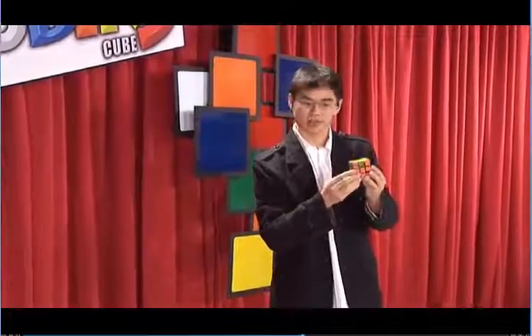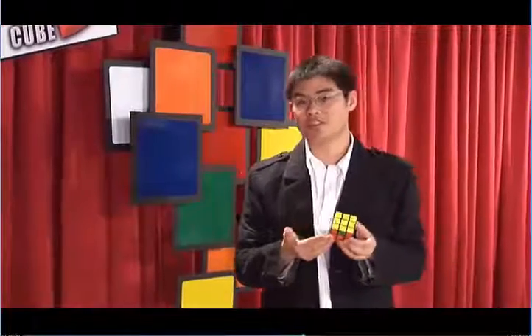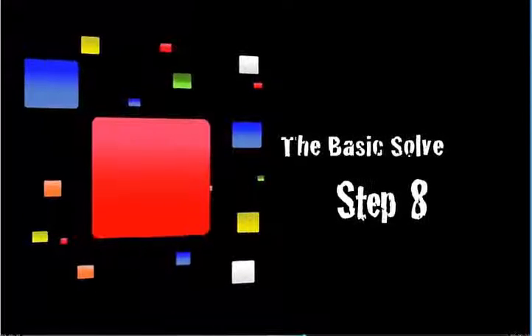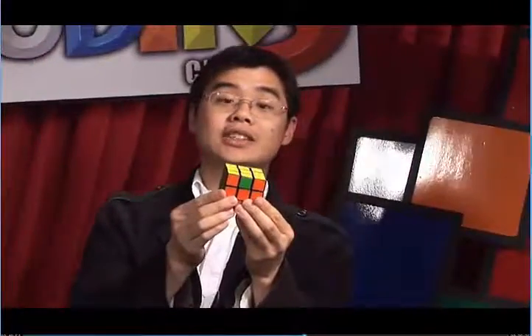There are only a couple things left. We recommend that you shut off the DVD and practice, and when you're ready, you can move on to step eight and complete the Rubik's Cube. We've solved all the last layer corners, so all we have left to solve are the last layer edges.